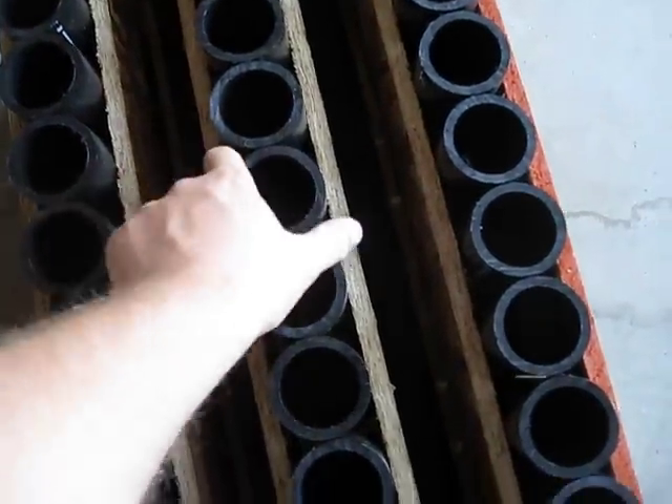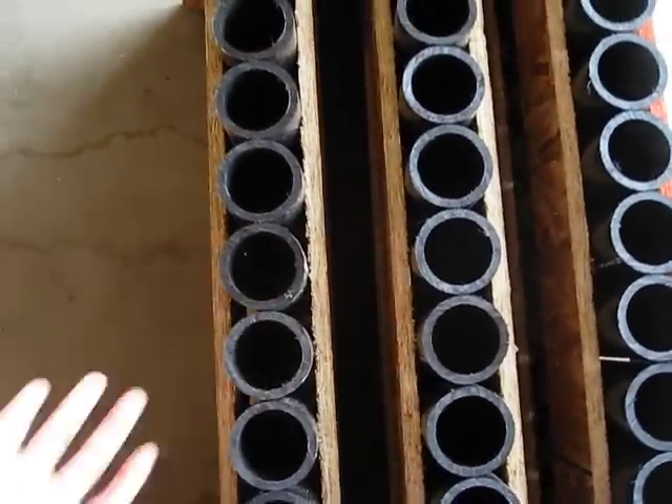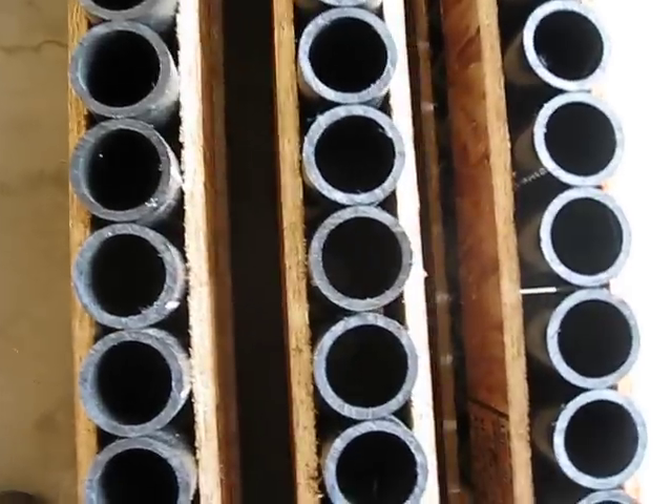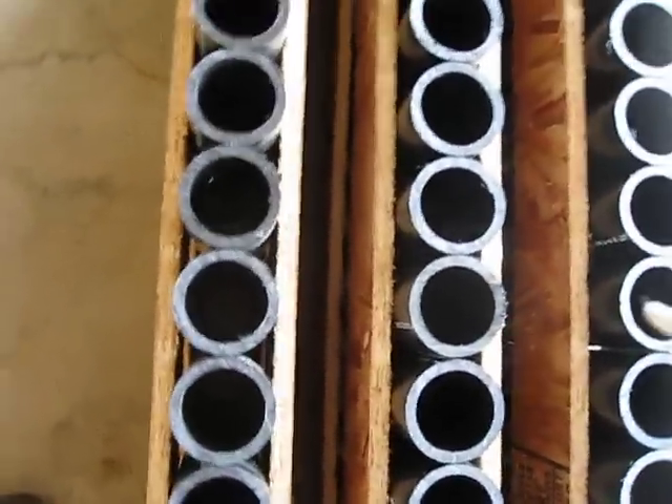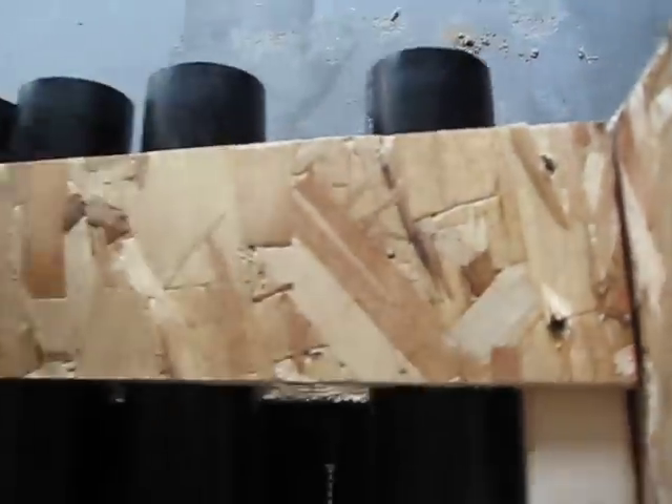Each tube is touching. The tubes are not screwed down — I might do that, I'm not really sure. They're pretty snug in here, so I'm not sure if I'm going to screw them through the bottom or not, but if I do, I'll just take screws through the bottom and go right into the wooden plugs.